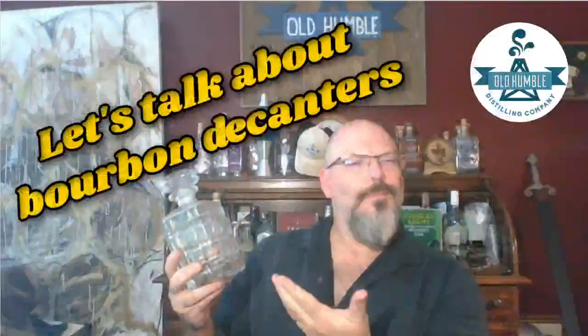Hi, everybody. I'm the Old Humble Guy. Welcome back. Today we're going to talk about decanters. Do they do anything? What exactly is it that they do? And is it worth the money?